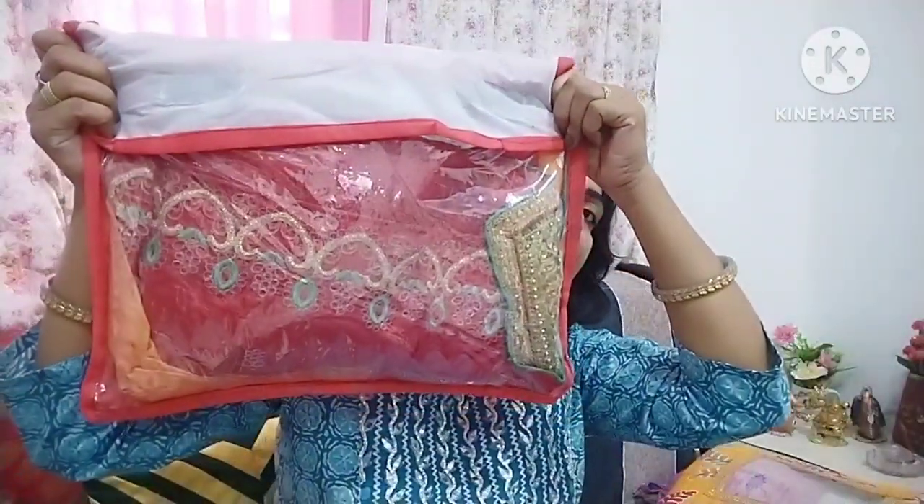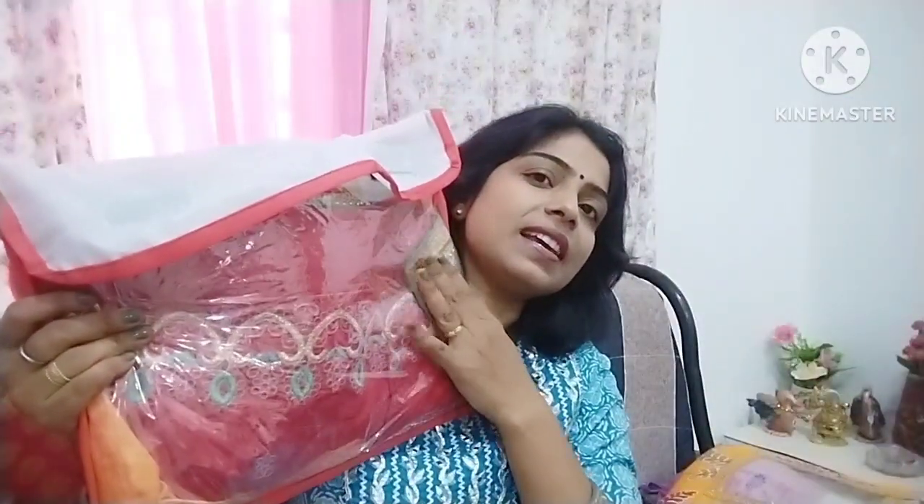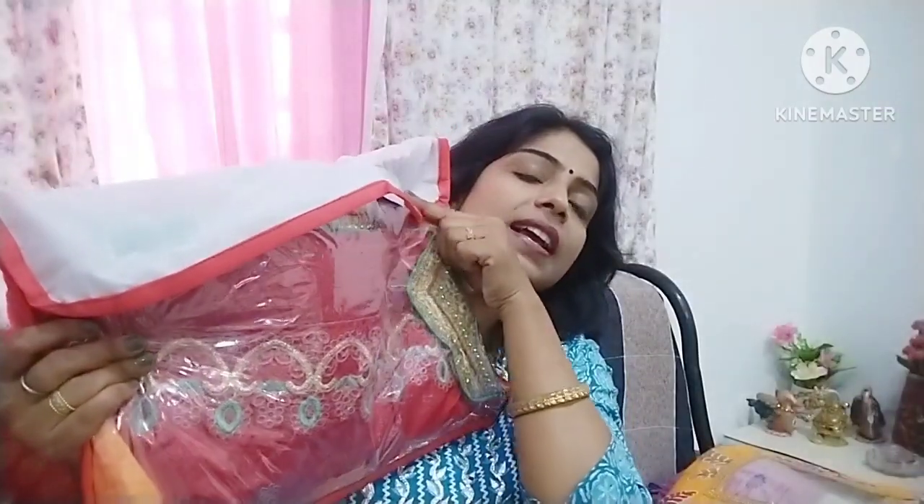The next sari cover is a little low budget. If you want to make it like this, you can. But this fabric bag is a little heavy, so it is a little difficult. I have put a transparent sheet on it in this way, and on the top side you can also make it like this.